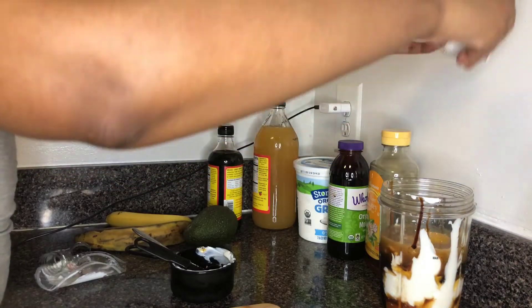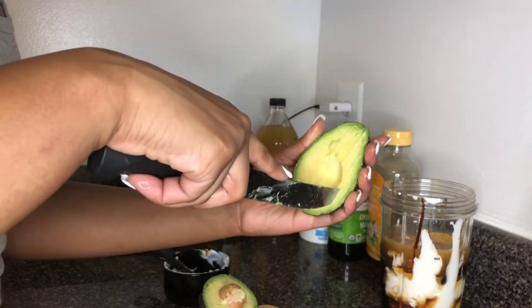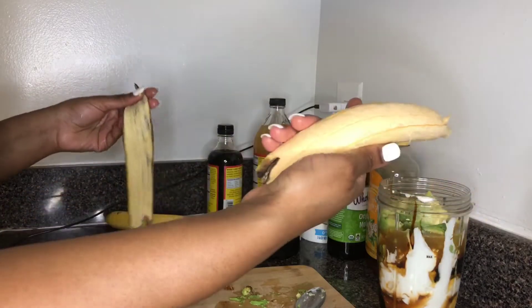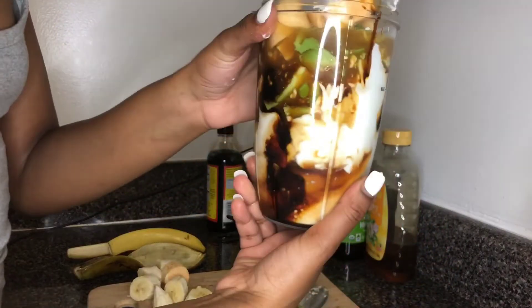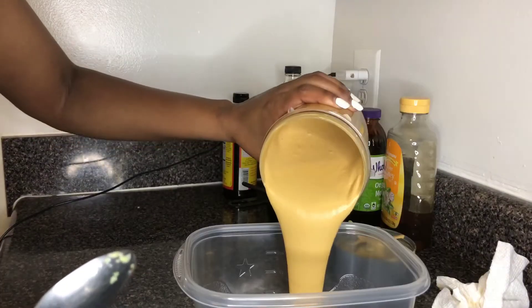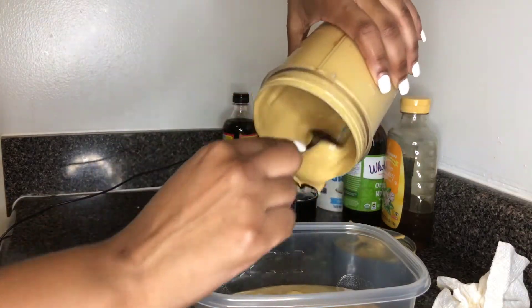One egg, one whole avocado, one plantain, and one banana. I'm going to mix that all together. That's how your mixture should look. Mine came out a little bit brown because I used a little more molasses and liquid aminos, which is totally fine.